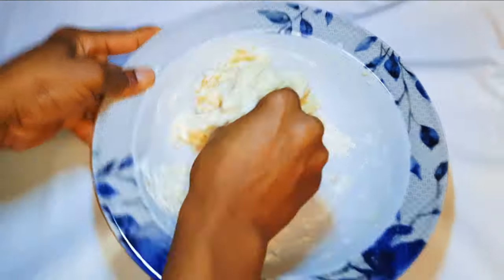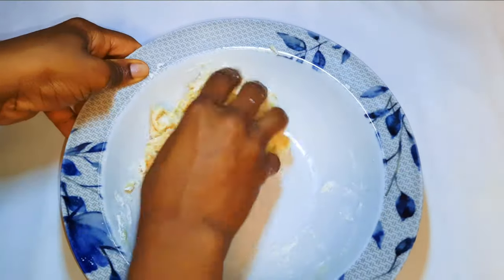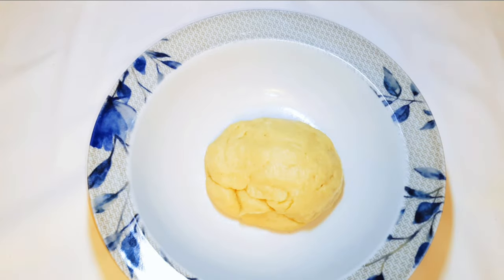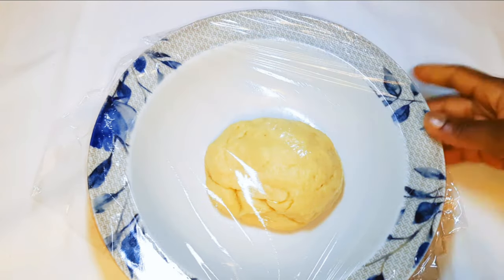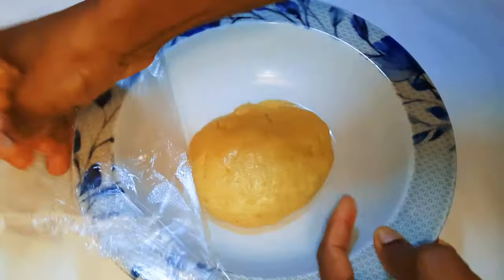I'll come in with my hands to knead it. So I've made it into a ball over here. I'll cover it up with a plastic wrap and leave it alone for about an hour.